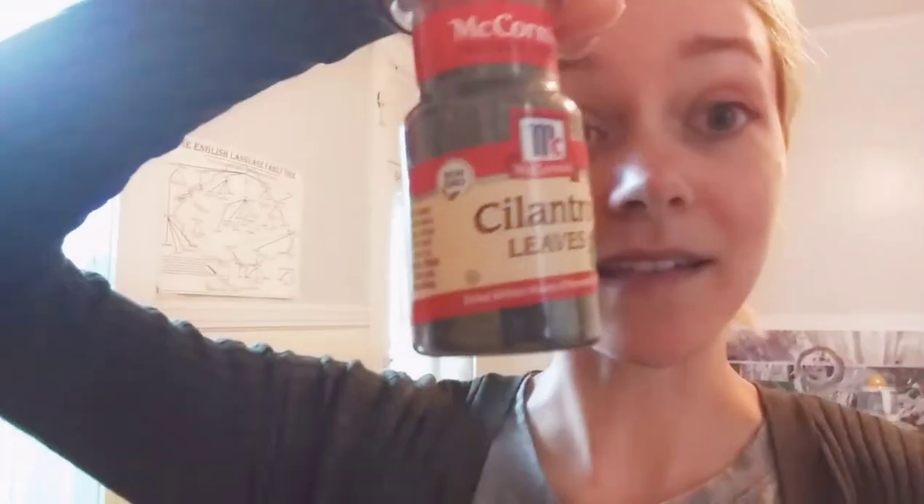Some cumin, but not very much. Some cilantro flakes — dried. And some lime juice. You just mix all those together with your beans or whatever you want to make.